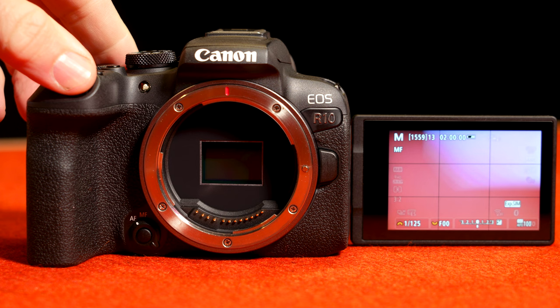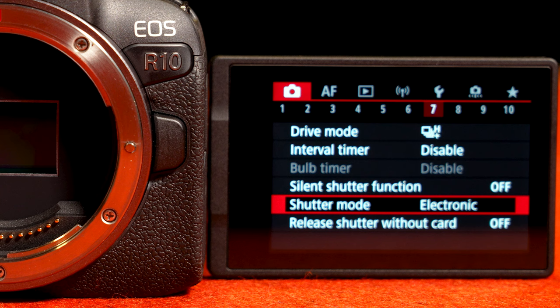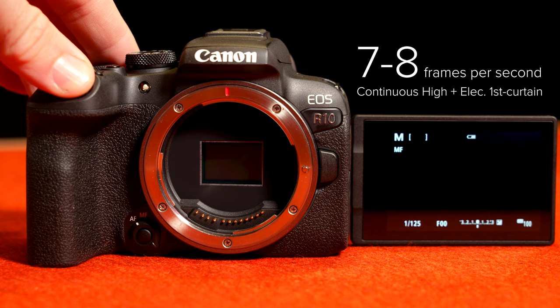But let's get back to what I love, and there's a lot here. It is fast — 23 frames per second using the electronic shutter, 15 frames per second with the mechanical shutter. With the electronic shutter, Canon does caution you that you can get some distortion on faster moving subjects. I tested this at my kid's soccer game and didn't see any major distortion, but it is something to be aware of. Also, you're not going to get more than about a second of photos shooting raw at 23 fps. Luckily, there's a compromise: under shutter mode, switch it to electronic first curtain and set the camera on high — not high plus. This gives you almost 8 frames per second, and in my testing it ran continuously with no buffer slowdowns on a fast SD card.